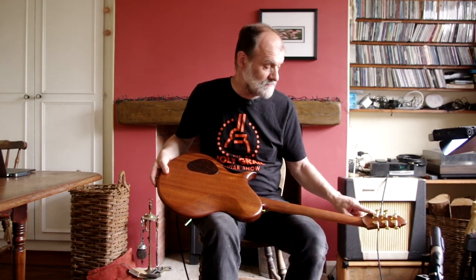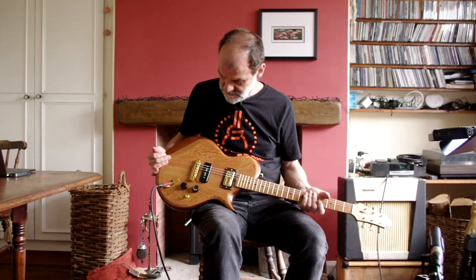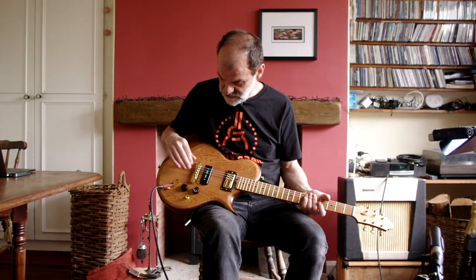It's got Gotoh 510 machine heads, a shallow bridge. The knobs are Bakelite, so they're also reclaimed. They're from an old radio.